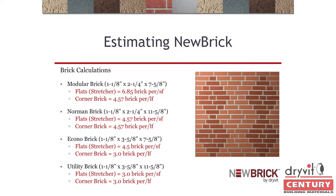Corner bricks are measured by linear foot. A lot of guys use 4.5; the true number is 4.57. Norman brick: 4.57 per square foot, and 4.57 per linear foot on corners. Econo: 4.5 corner, 3 utility, 3 — those are your calculations. Always calculate 5% for waste. Depending on how complex the job is and how much detail the architect is designing, you might get more waste.